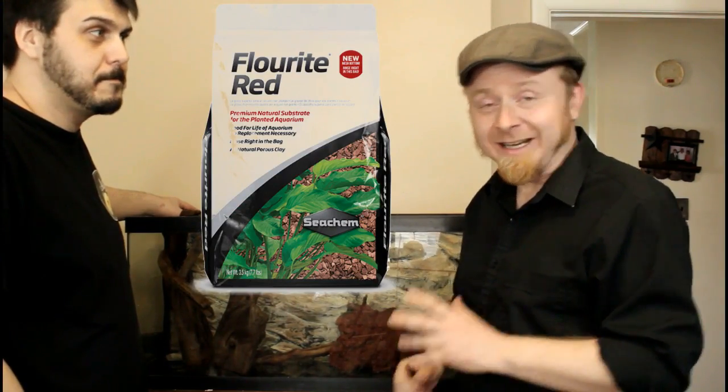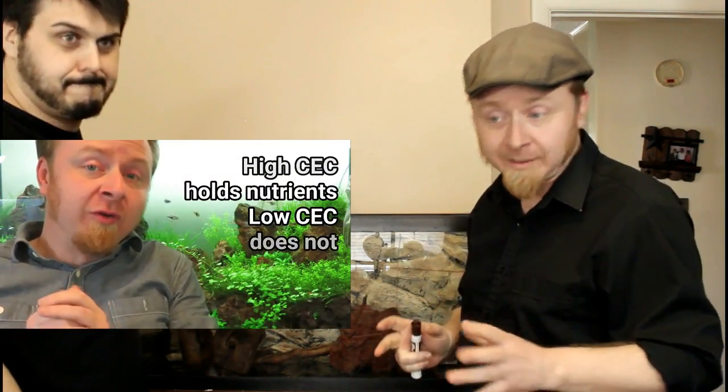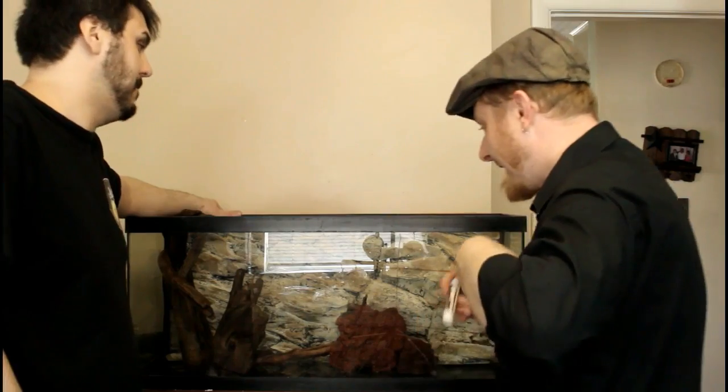In this case Mike has got some fluorite. It's inert but it does have a good quality of CEC — something you can look at in my understanding planted substrates video. CEC allows the substrate to hold on to nutrients for later uptake. There are better substrates and lesser substrates — it'll all work. We're going to work with fluorite because the coloration is going to work really nicely with that lava rock. So the first thing we're going to do is start working with the fluorite.